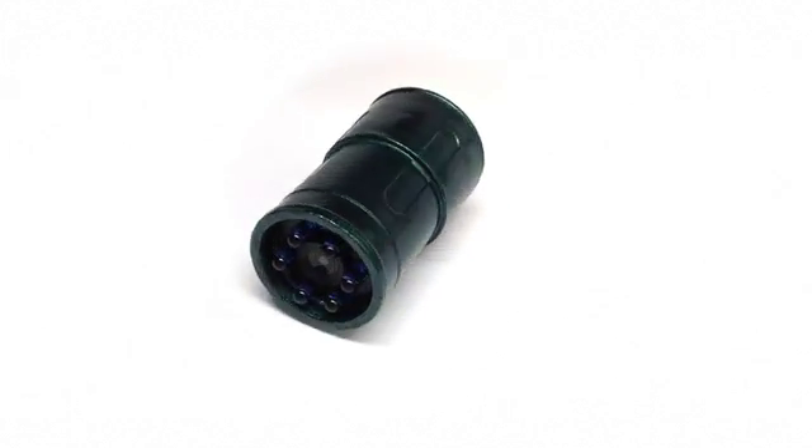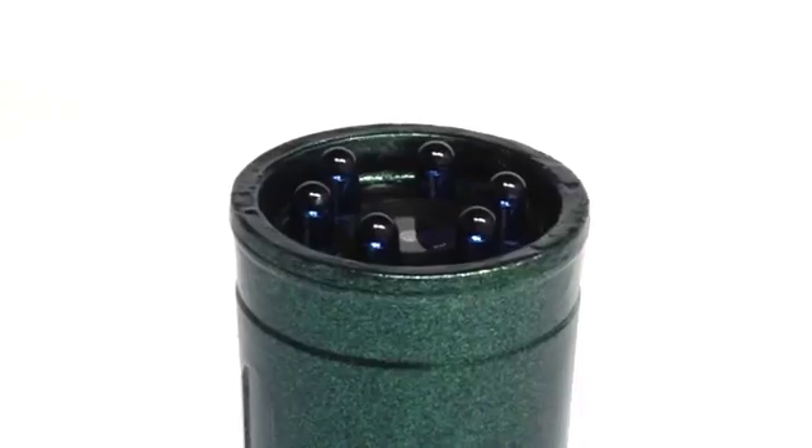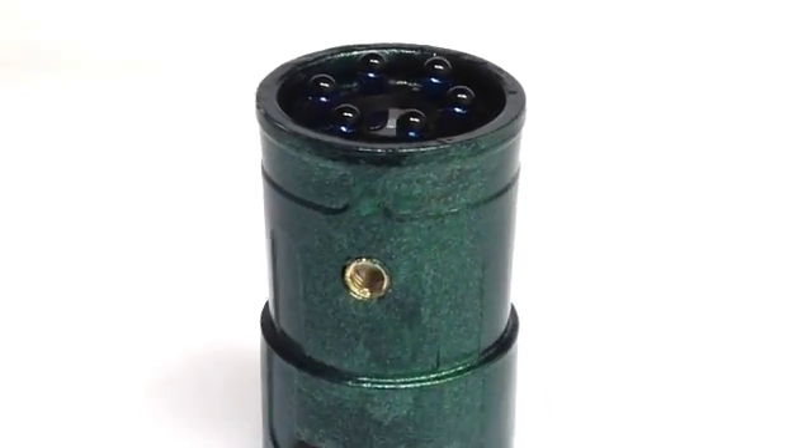Meet Snooperscope. Snooperscope is the first wireless and portable night vision device connected to your smartphone. Snooperscope enables you to see in low light conditions and in total darkness.